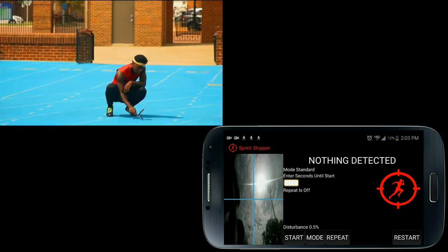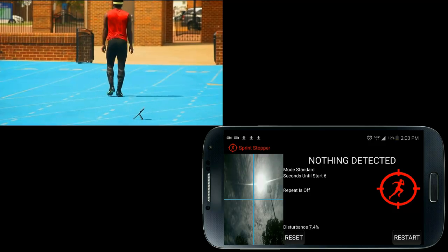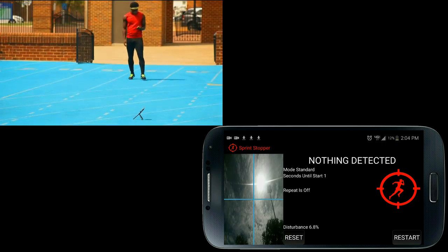Press start and walk towards the starting line. Notice the seconds-until-start countdown. You can enter any amount of time you want to give yourself enough time to walk to the starting line before you hear the beep sounds from your speakers. The default is 10. Use a larger time for longer distances.